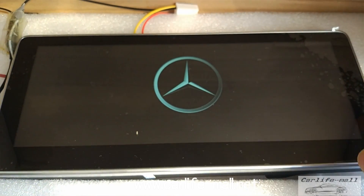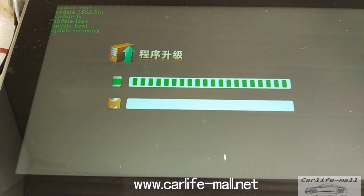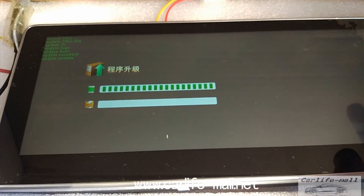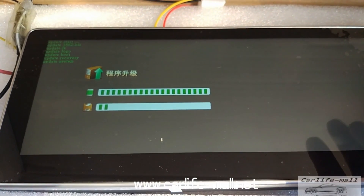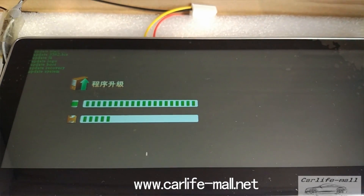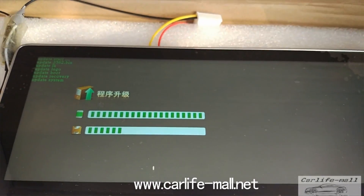It will automatically start upgrading. During the upgrading, do not power off your car — just let it be. This process will run 10 to 15 minutes. When it goes to another menu — like AMG — it will stop around 5 minutes. Don't power off.